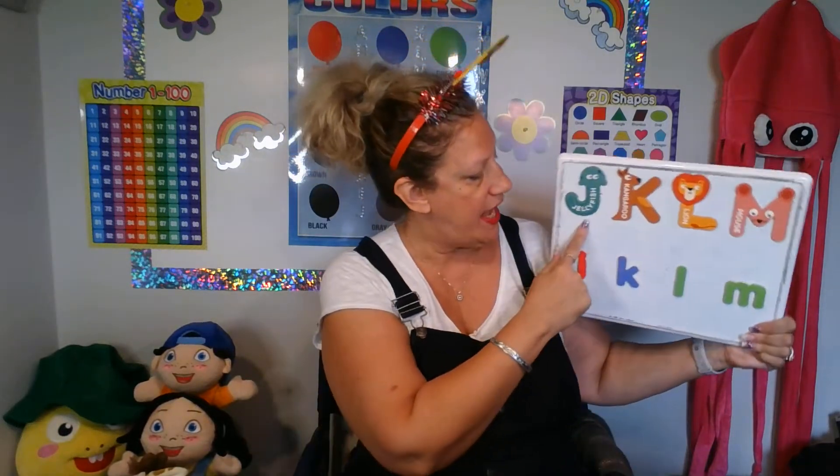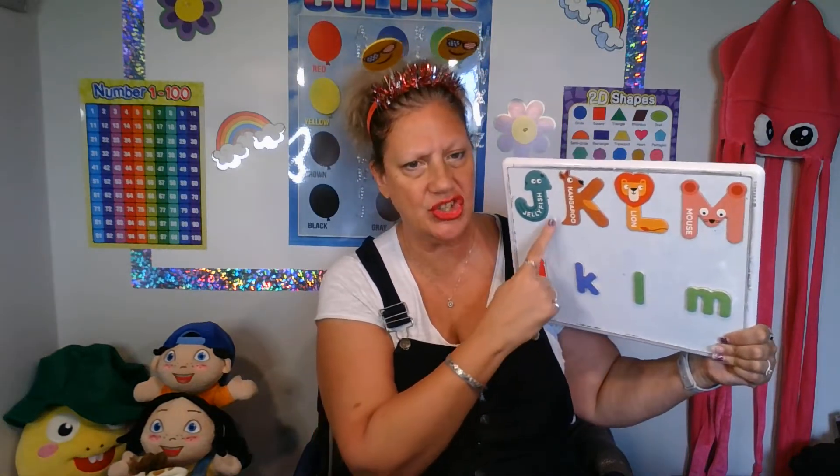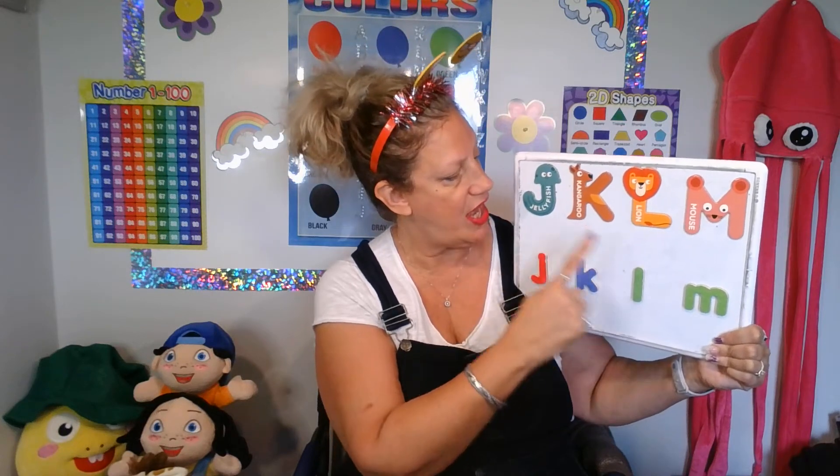So we have J, the letter J. Remember, big J, small J. And what sound does J make? J, J, jellyfish. Very good. Good job.